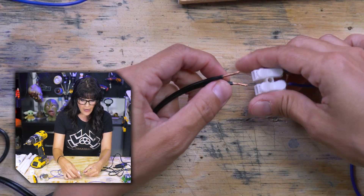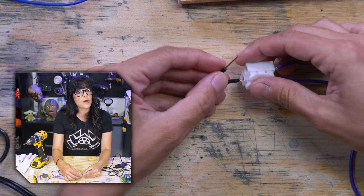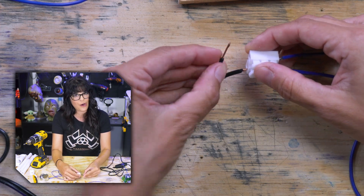These little bare wires — they'll give you a good little zap. It'll wake you up in the morning probably a little bit better than coffee.